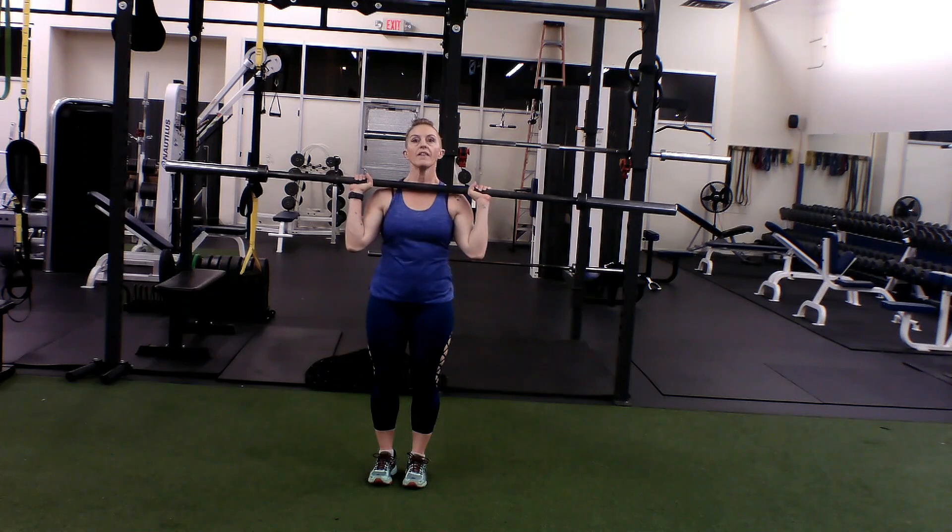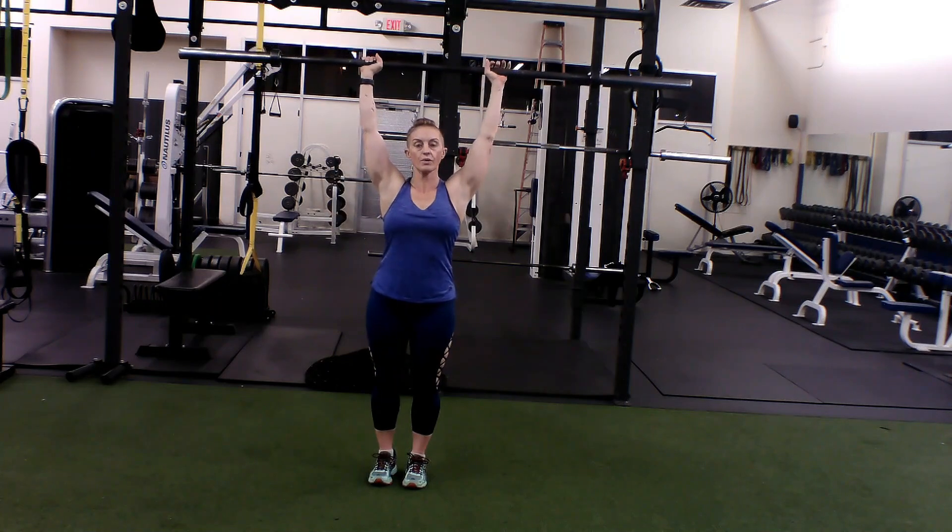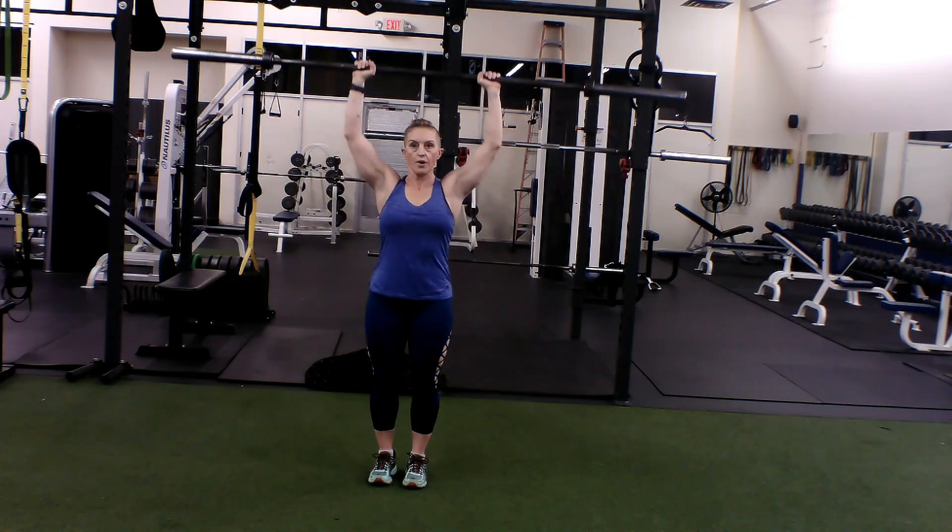You can grab a barbell that is much smaller — the ones with the weight on the ends. Soften the knees, come up and press. Now here with the barbell, your elbows will drop because you'll bring it back to the chin, elbows dropping below shoulder level, then press up.